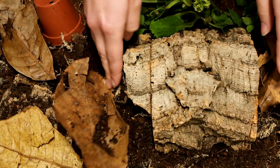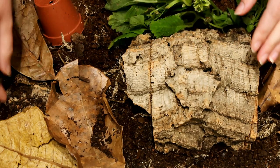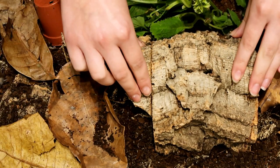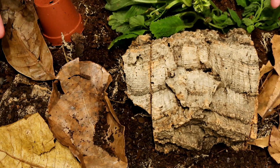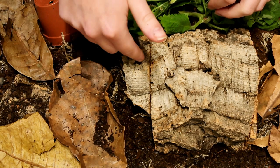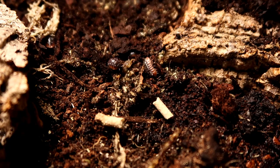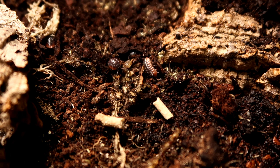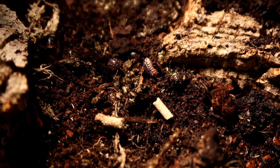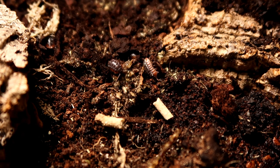By the way, this substrate — we have Eco-Earth, Earth Mix, moss, bark chips, and bits of cork. For food, I give them Custodian Fuel by Arcadia, fresh leaves, dried leaves, and obviously the wood itself. If there's leftover Pangea from the geckos, they'll eat that. If you find that crickets have died before you could feed them to your gecko, pop them in here — they would like to eat them. So they really will just clean up everything for you.